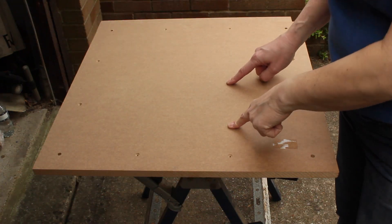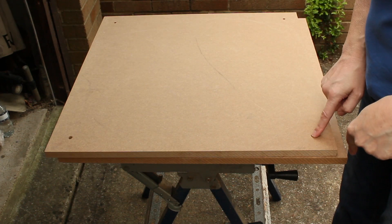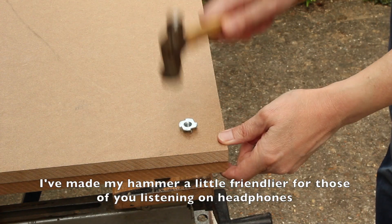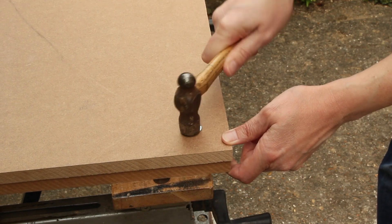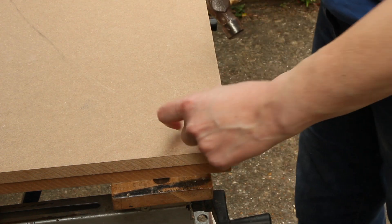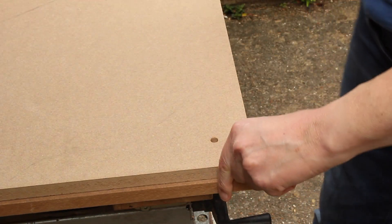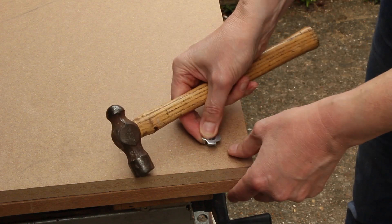This is the top of the lower deck, and this is the bottom of the lower deck, and I'm going to hammer the T-nuts into this. Of course that's standing proud, which isn't exactly what I want. It'd be nice if this was flush.